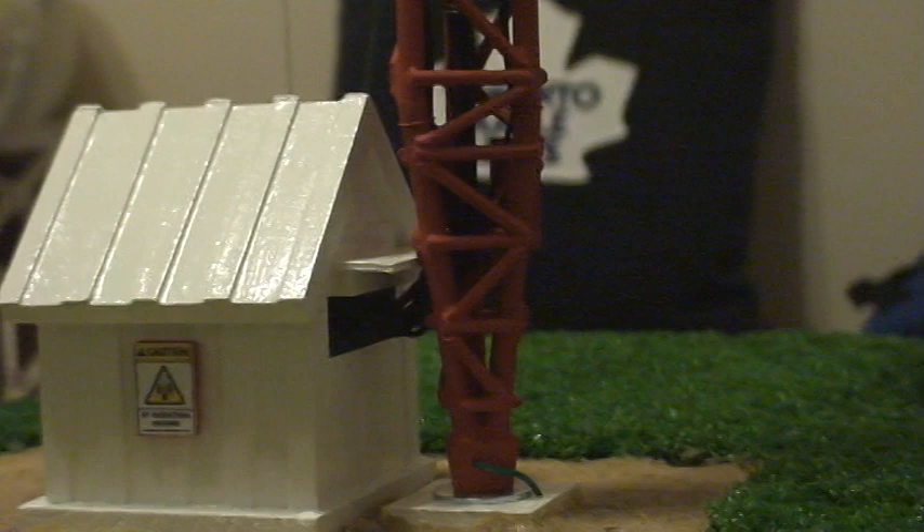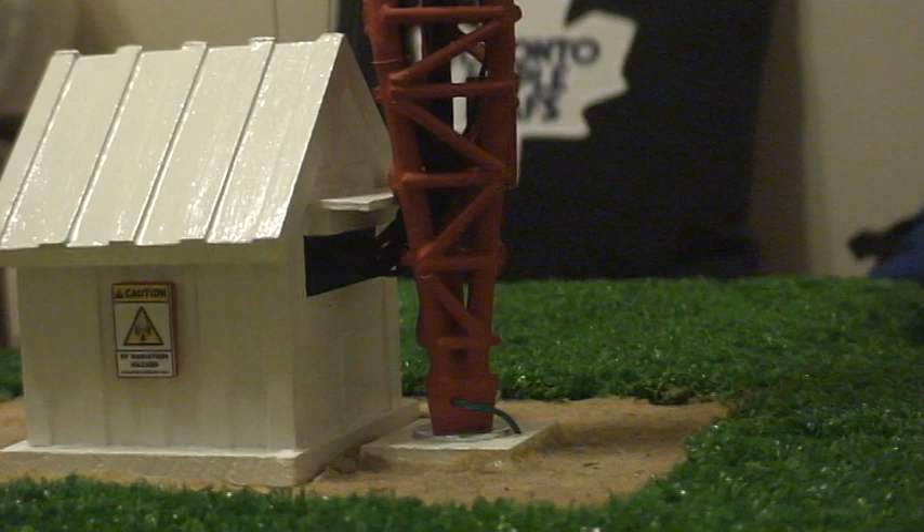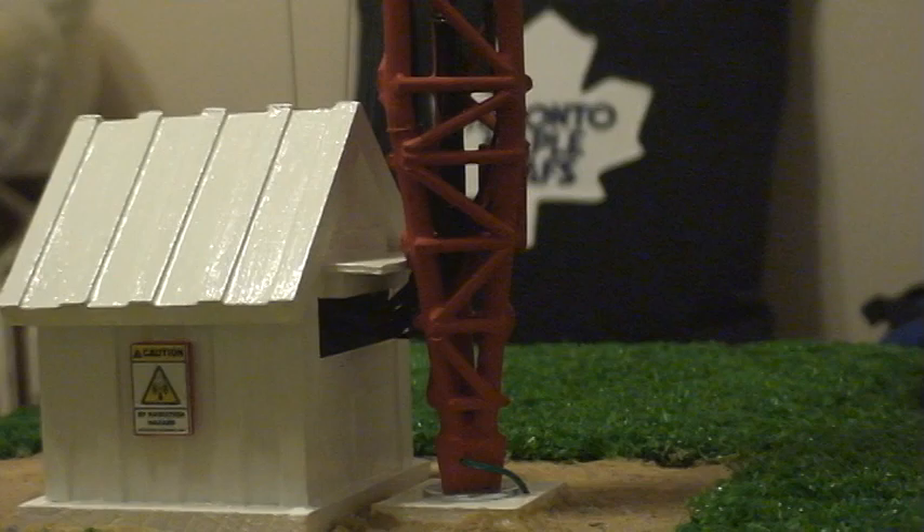One of the trickiest things about building this tower was actually constructing the tapered base. As you can tell with the tapered base, to design this was very, very tricky, to say the least.